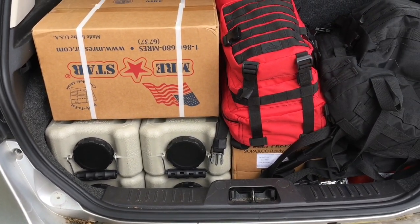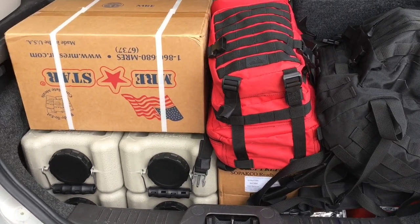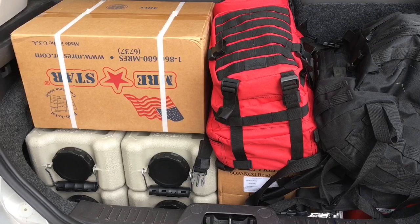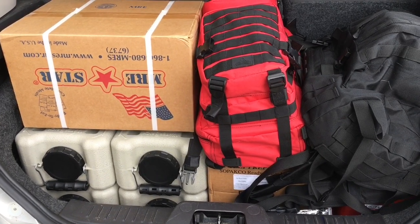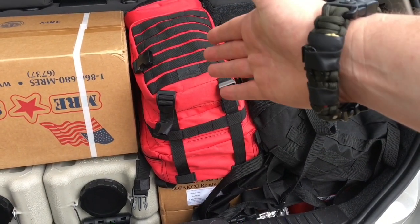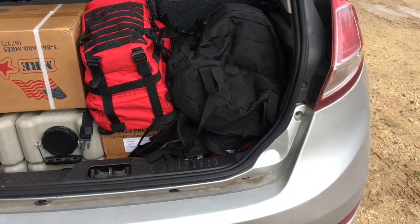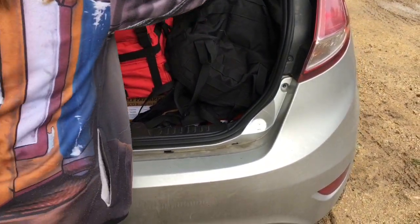Next, we have two cases of MREs, which is a total of 24 MREs. We do have supplies at our bug out location, but this is to help us get there if we have to take a little bit longer and have some extra prep supplies. We've also got our two bug out bags — this is Outdoor Mama's bug out bag and this is my bug out bag.